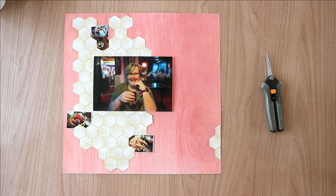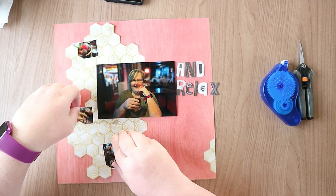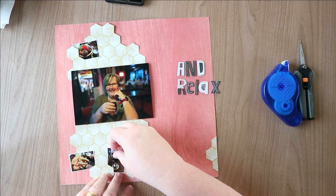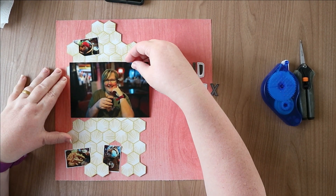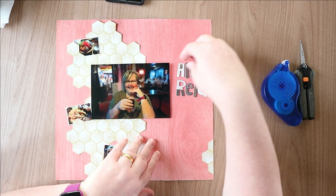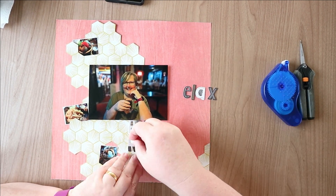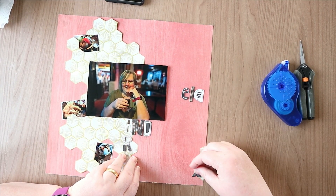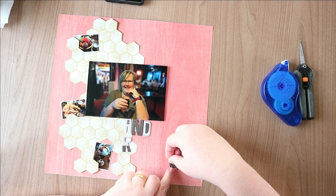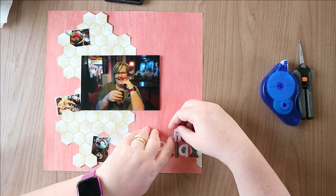I've pulled out the letters for my title. The theme of this hop is 'currently,' so I'm scrapping photos which are currently — this is me at the meadery where Mr. Ding and I went for our tea. The title I've done is 'and relax.' I was figuring out where it was going because on the sketch it's next to the photo, but using these alphas from Print Shop it's a little long, so I was going to put it below the photo.